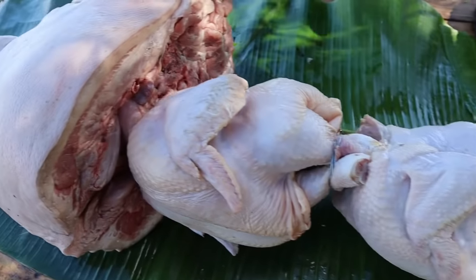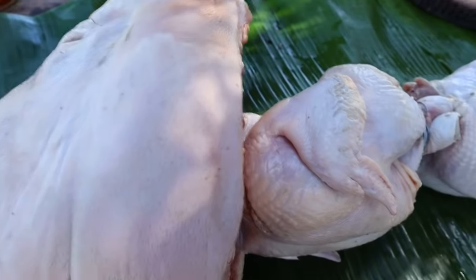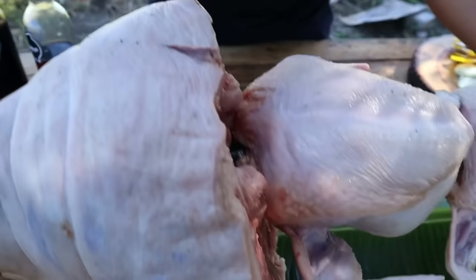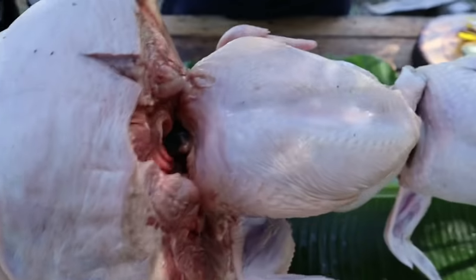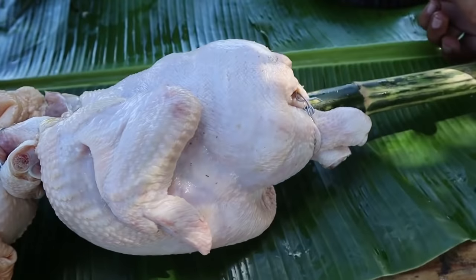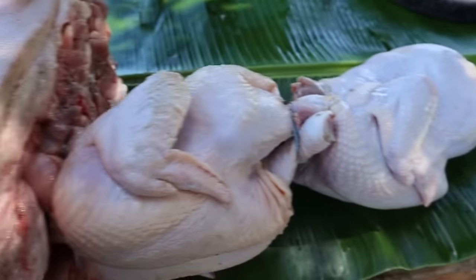After natin na tuhog, medyo natagal lang kami ni brother sa pag-tuhog nito kasi nahihirapan kami dito sa ulo. Pero okay na to, mga kabrader — tinali lang natin yung mga manok, tapos yung ulo ng baboy. Ngayon, sasangkapan na natin yung mga chicken.